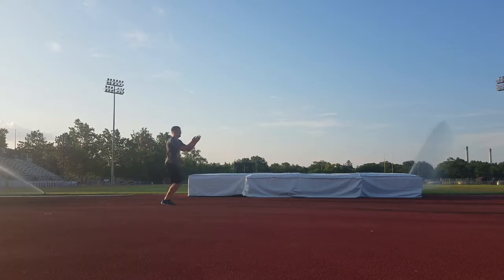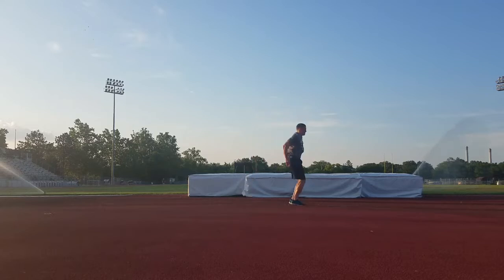Just going through — quick on and off the ground, slight knee bend, landing on the ball of my foot, making sure I am being quick and explosive.